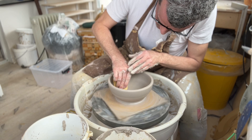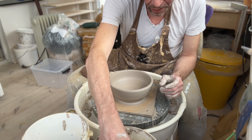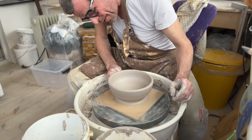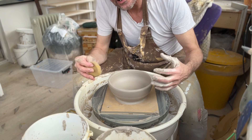So I think that looks nice. Now we're just going to let it dry, because we want it to be soft leather-hard — not too hard, because that makes it difficult to trim, but not too soft either, because then everything sticks together. It'll probably be ready by this evening or tomorrow morning. See you there.